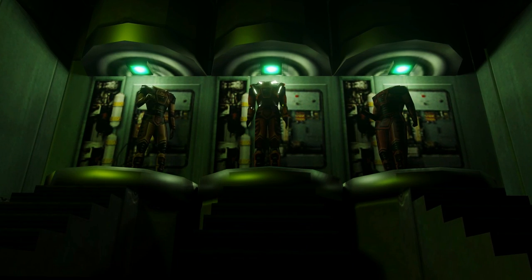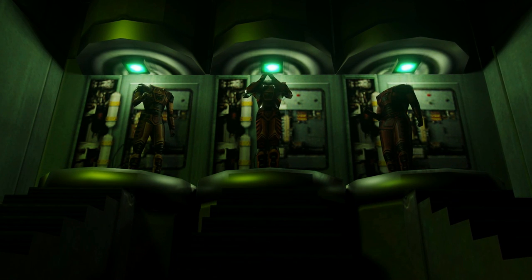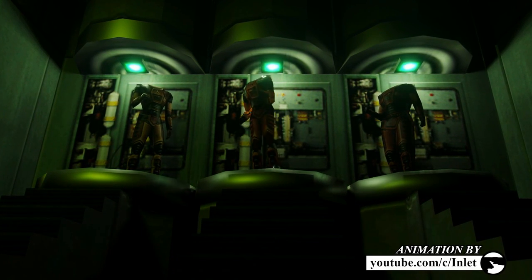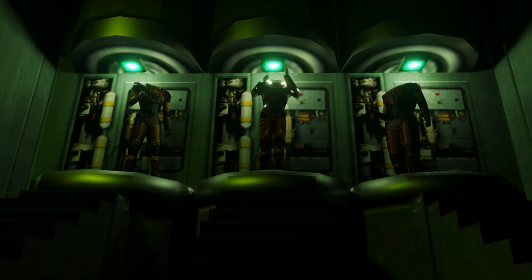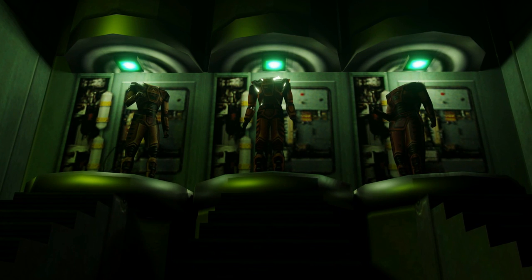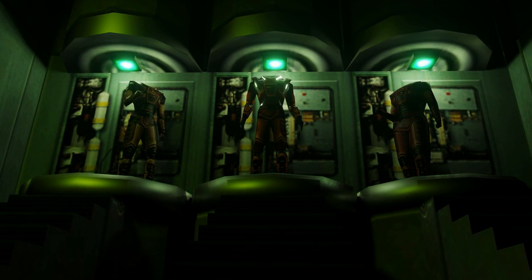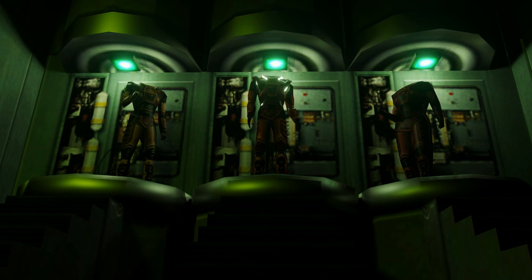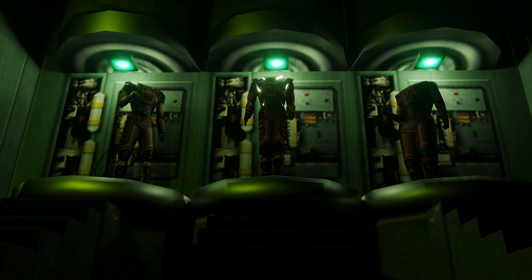Welcome to the HEV Mark 40 Protected System. 1, 2, 3, 5, 4, 6. 70 meters. Atmospheric contaminant biohazard sensors activated.